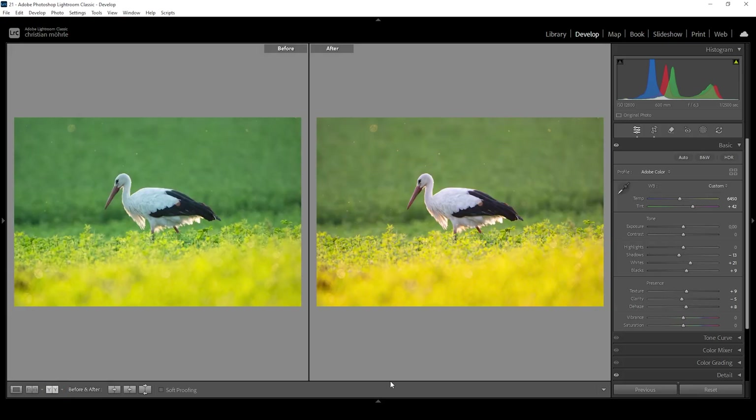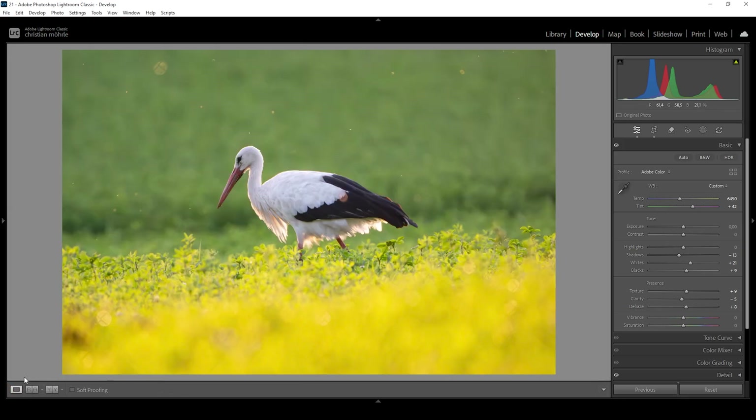Let's compare to before real quick — looking much, much better, and that's mostly due to the change to white balance. But of course, we also got rid of the noise issues. So now let me explain how we can separate the subject in a very quick and easy way. For that, we want to use masking. Everything is better with masking. So let's go ahead and open up the masking panel right here.